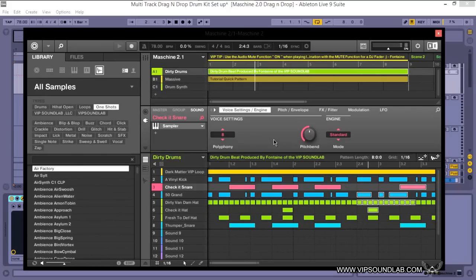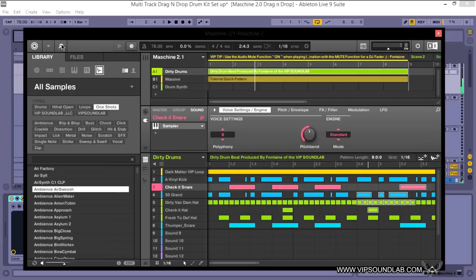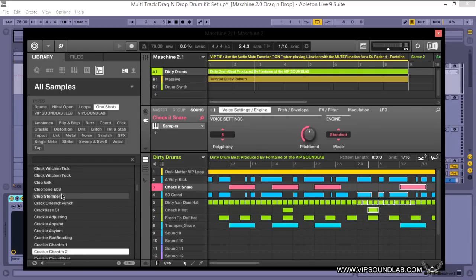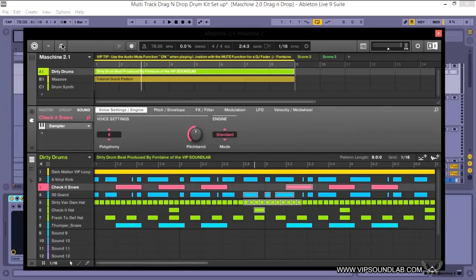Speaking of the browser window, another great feature in 2.1 is sound browsing. When browsing through sounds one by one it can be slow. But with the new update, if you hold down the Shift button and turn that knob, you can browse through sounds in increments of 20, which is much faster. You can also open and close your browser from the software, which makes the workflow a lot easier.